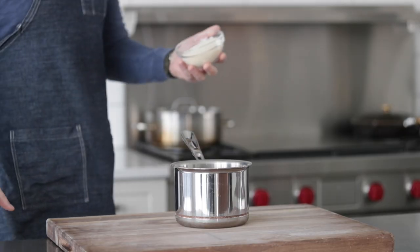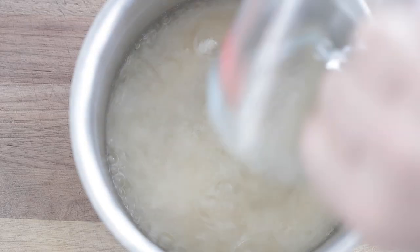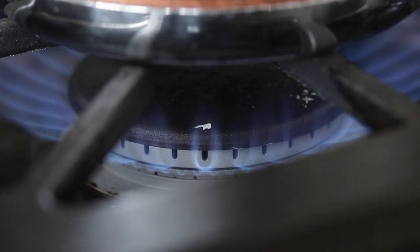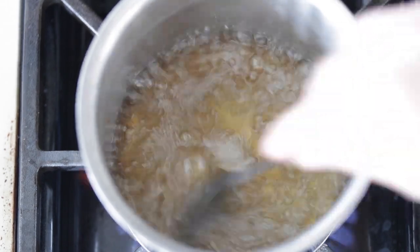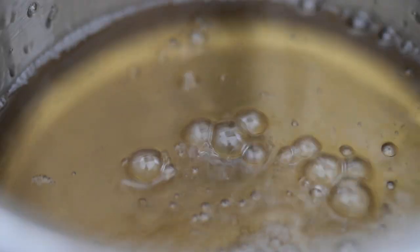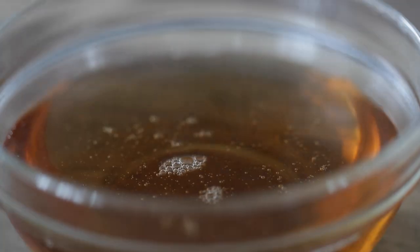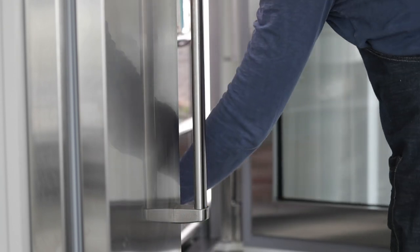We're gonna kick this recipe off by making a simple syrup. Add one cup of sugar to a small sauce pot, followed by one cup of water. Turn the heat to high and bring this mixture to a boil. Make sure the sugar has been completely dissolved into the water — just let it boil for two to three minutes. Then remove it, transfer to a bowl, and pop it in the refrigerator until cool, which takes about 30 minutes.